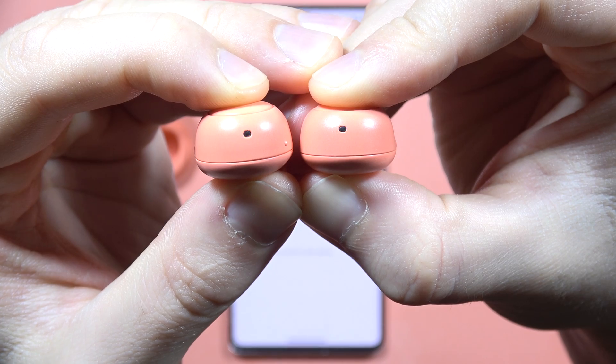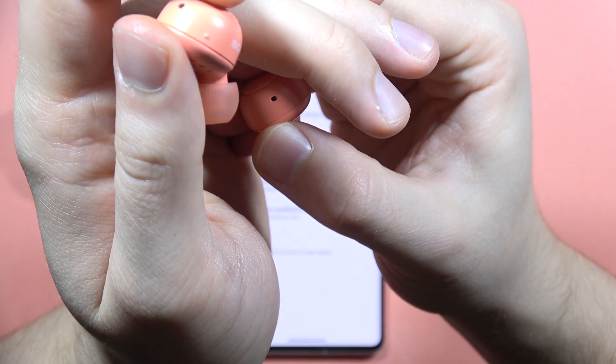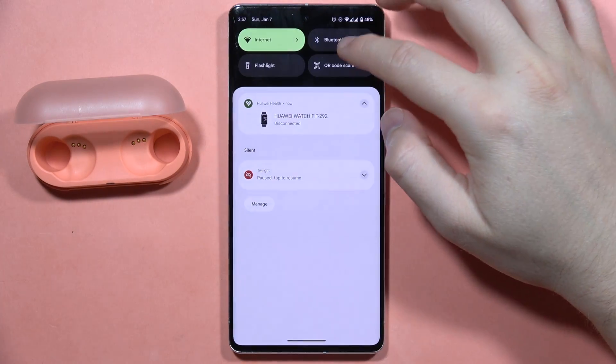Wait until the indicators start blinking quickly in blue. You will also hear the voice notification in your earbuds and they will blink like this. Let me show you one more time — there we go.